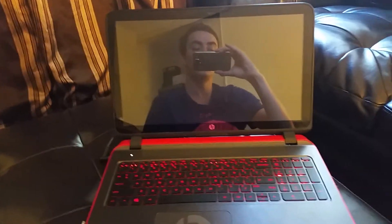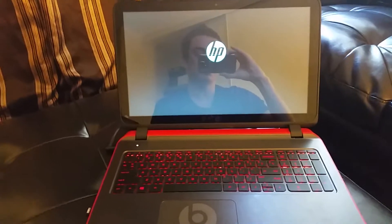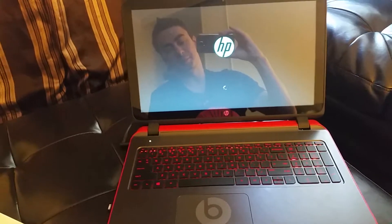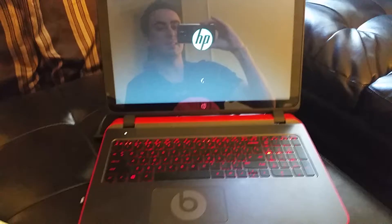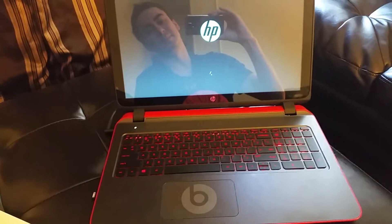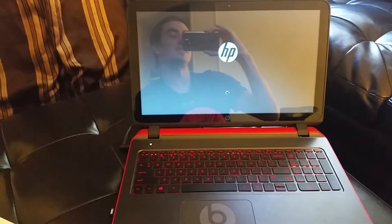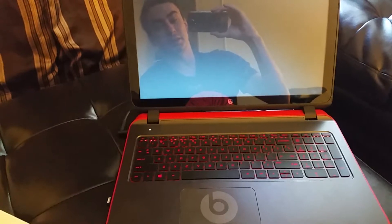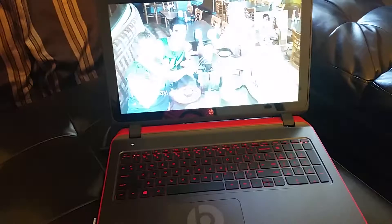Now push the power button right now. 1 Mississippi, 2 Mississippi, 3 Mississippi, 4 Mississippi, 5 Mississippi, 6 Mississippi, 7 Mississippi, 8 Mississippi, 9 Mississippi, 10 Mississippi, 11 Mississippi, 12 Mississippi, 13 Mississippi, 14 Mississippi, 15 Mississippi, 16 Mississippi, 17 Mississippi, 18 Mississippi.